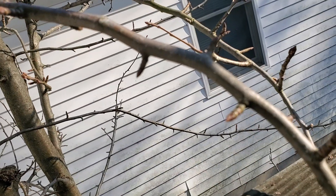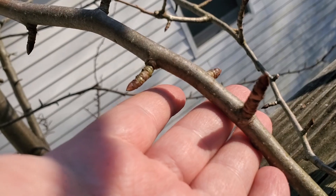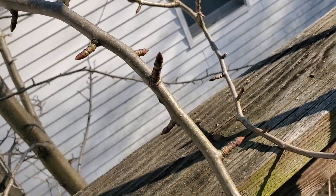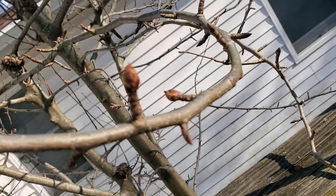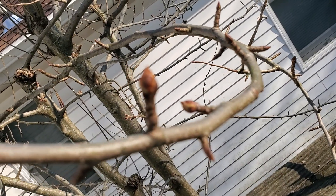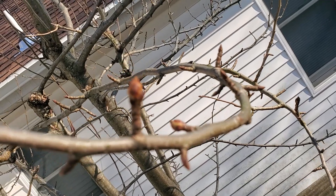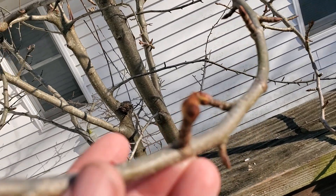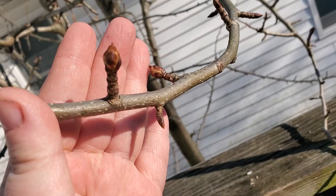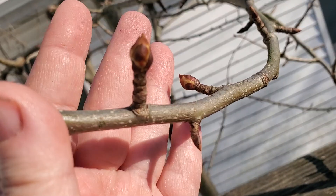On these branches I'm looking at the buds. These are your typical buds for the leaves, but if you look at some of the others, like this one — let me see if you can see — that's a flower bud. You get a better view right here: these are flower buds.